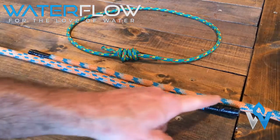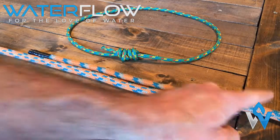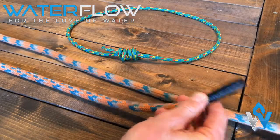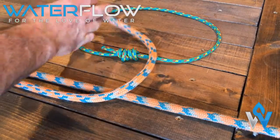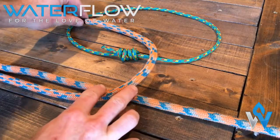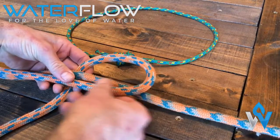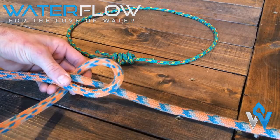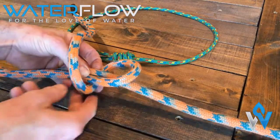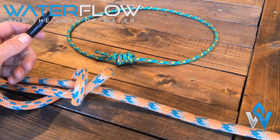First of all, we have two working ends of our orange rope and then we have the two rests of our ropes to tie around. We are going to take one working end, pass it over the top of the other's working end. This will then come underneath both of the rest of the ropes — make sure you do have enough rope to tie. We've come underneath with the one working end; we're going to go over the top and back underneath. This creates the two loops of the double overhand.